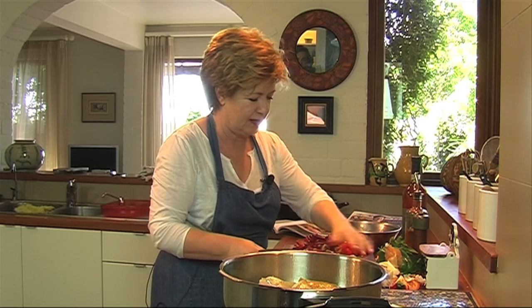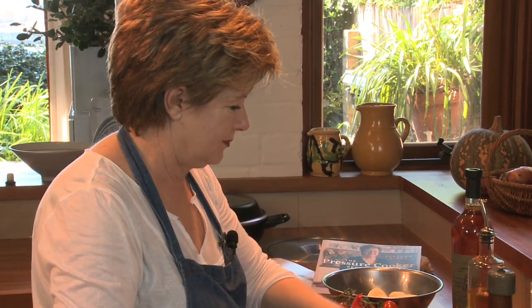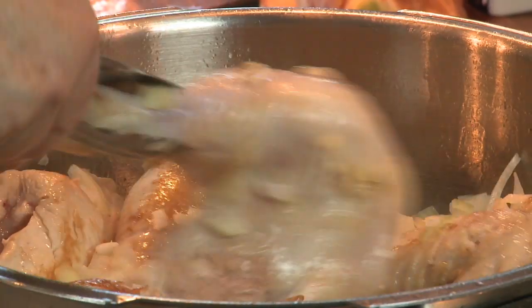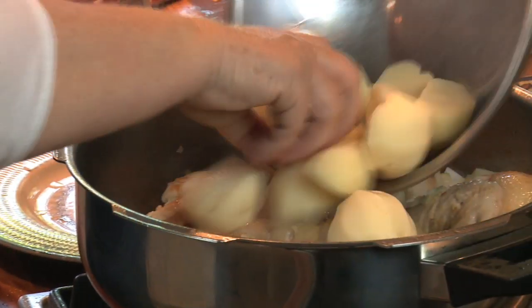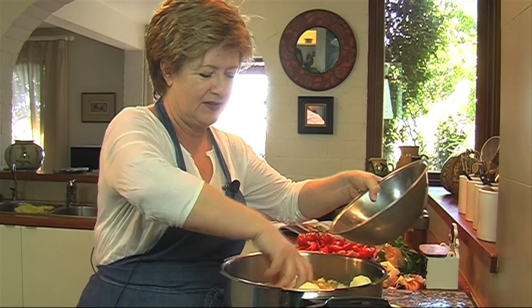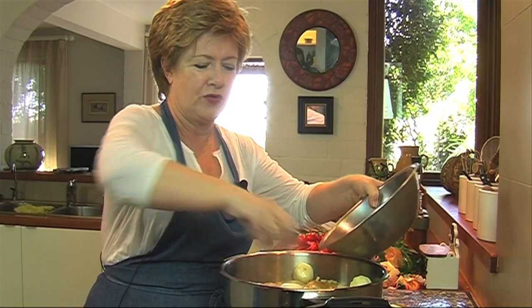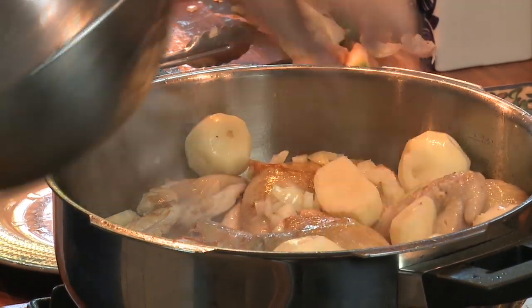I'm going to add my onion and let that cook. This is one of my favourite things — to combine potatoes and tomatoes. Like the Greek stew. I love that. So this will settle in there beautifully. Add my capsicum and tomatoes.